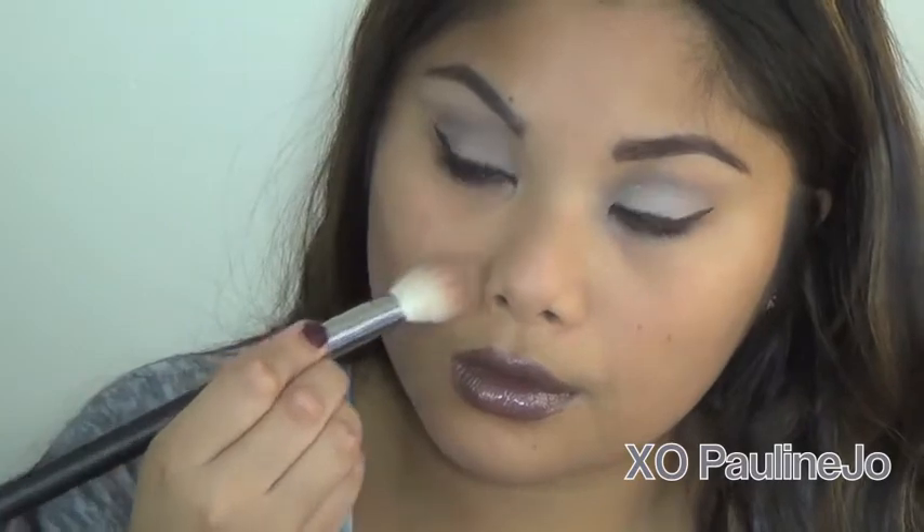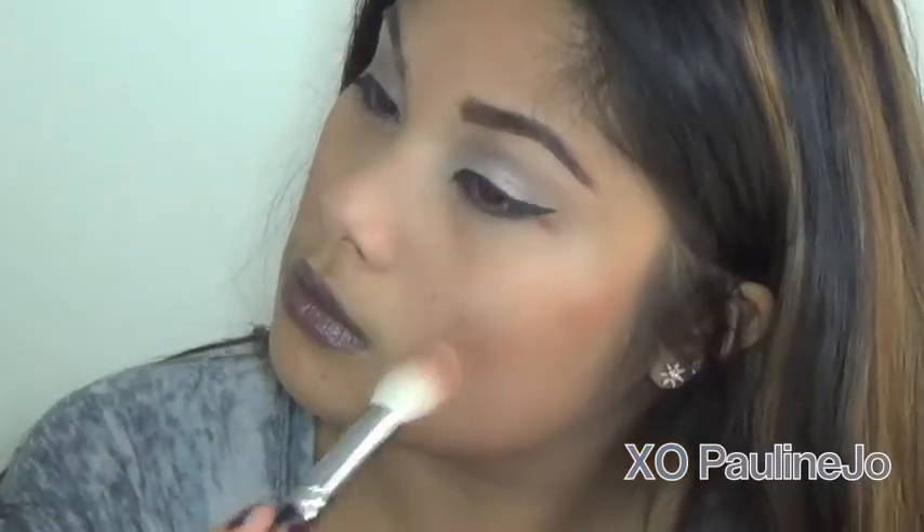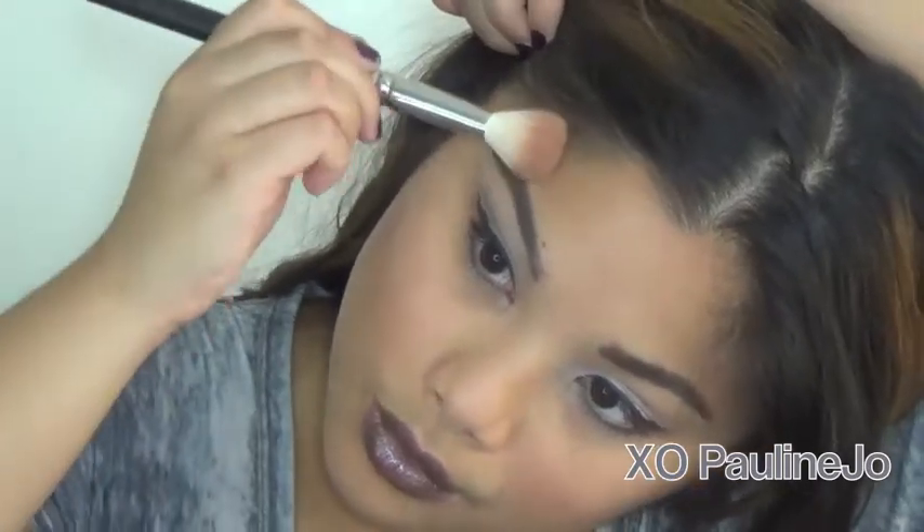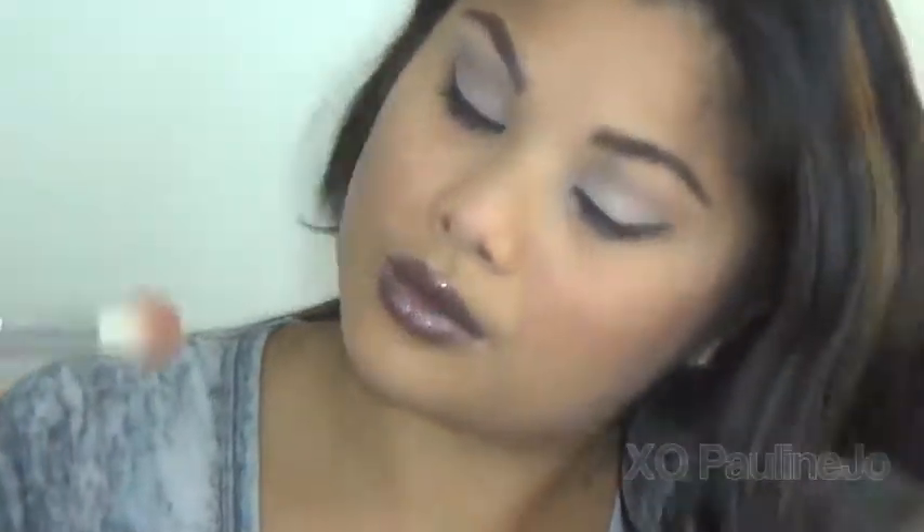Then I'm just bronzing up my face with a regular bronzer, and here I'm using the MAC 168, which is a really good contouring brush, especially for my face shape that's more rectangular. I think it's much better to use this angled brush versus a domed contouring brush.